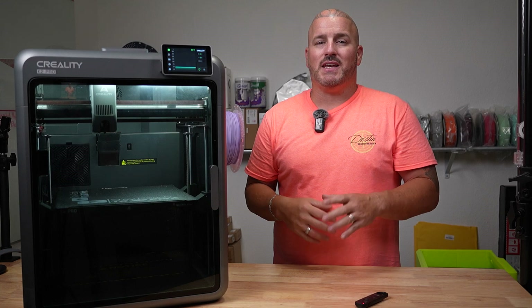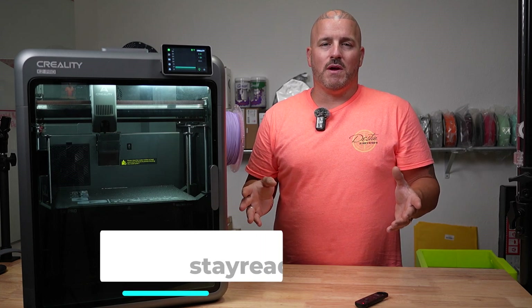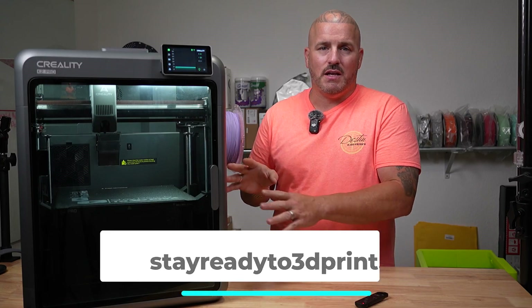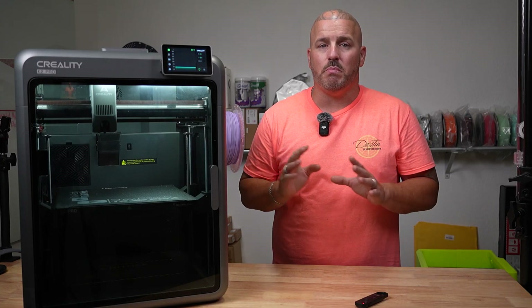I also do a TPU mod on these K2 series printers where I swap out the spring — I've got a whole other video on that, I'll link it right there. If you want a TPU mod kit for your printer, you can go to our website stayreadyto3dprint.com and transform your K2 printer into a TPU beast.